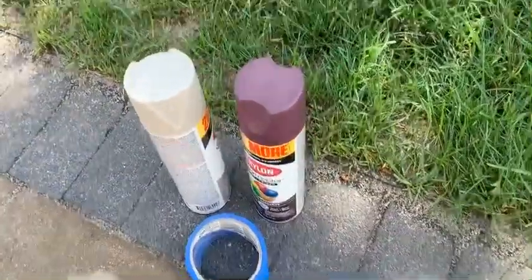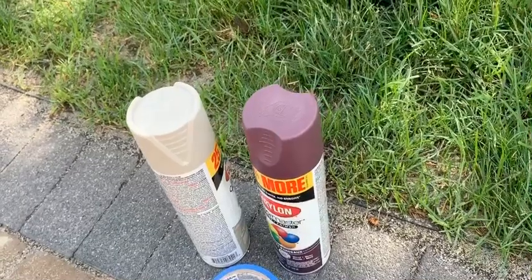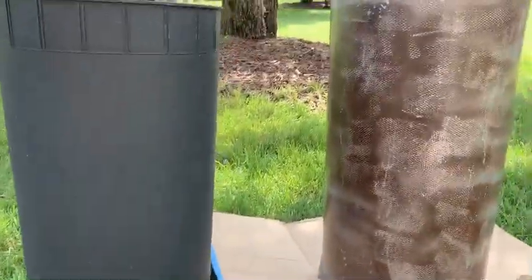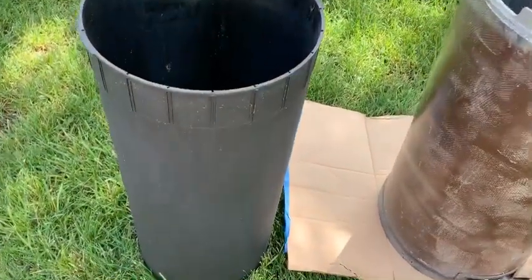I have spray paint and painters tape — just two simple things that's all we're going to use to create these planters. For the first step, I just need to clean the garbage cans from the outside, just wipe them off.